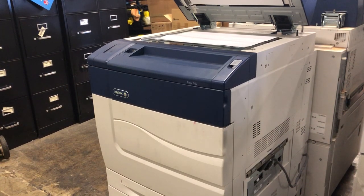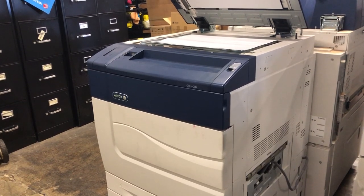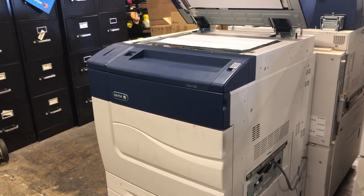Hi, this is Scott from Interface Printers. Today we are going to show you how to remove the toner dispenser assembly in order to troubleshoot a toner dispenser fault code.